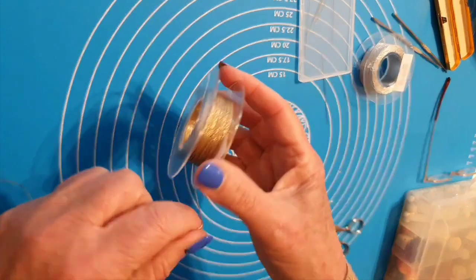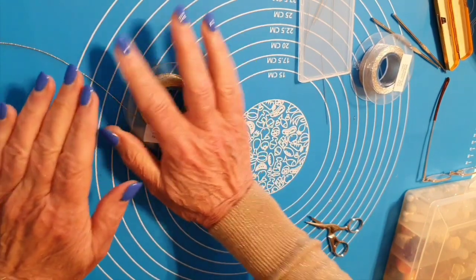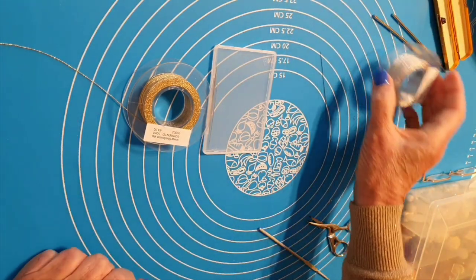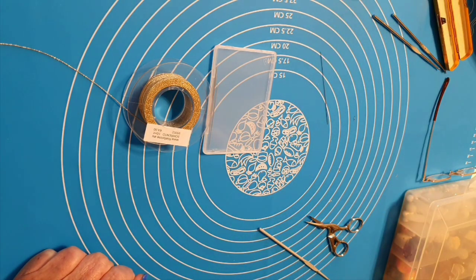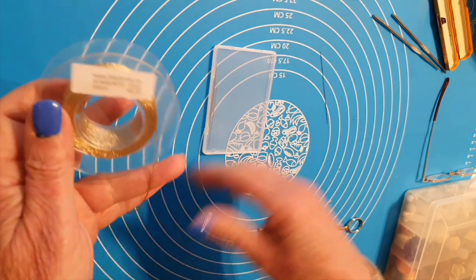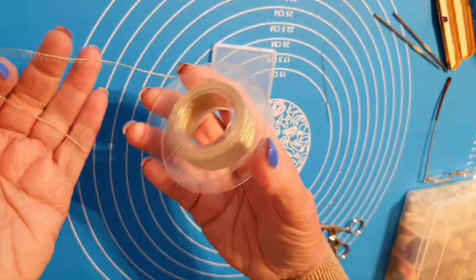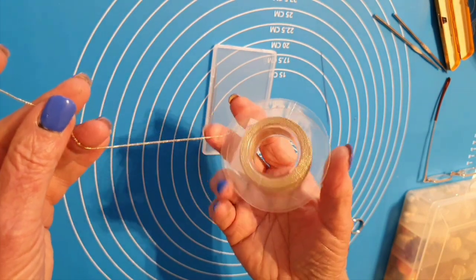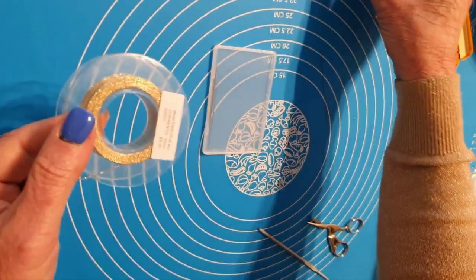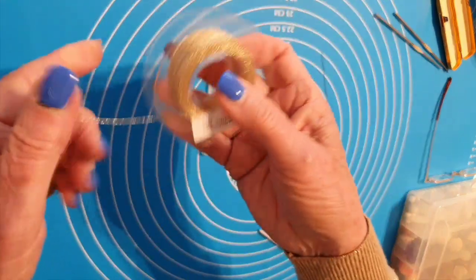Buongiorno amiche creative! Ho preparato un altro progetto, come al solito lo farò insieme a voi. Vi faccio vedere pochissime cose che servono. Ho comprato un'altra rocchetta di filo di File Forme. Come sapete, non impongo mai, do sempre la scelta e non faccio mai pubblicità, però devo ammettere che sono veramente meravigliosi questi fili. L'ho preso anche argento e rosso in vista dell'estate.